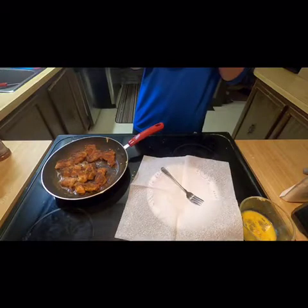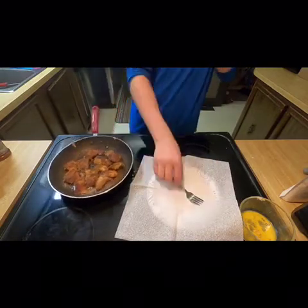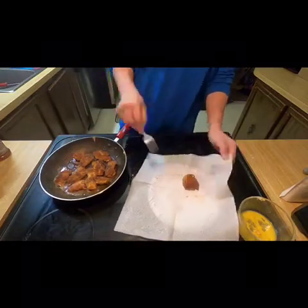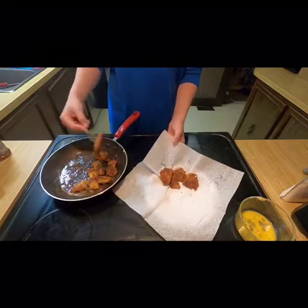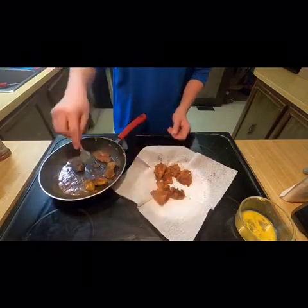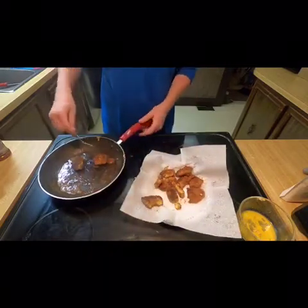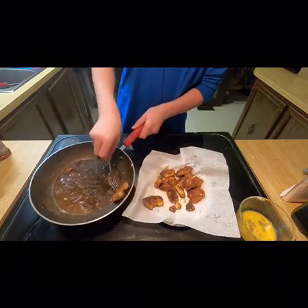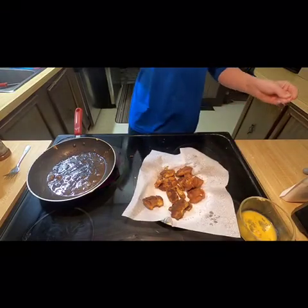First bite. Mmm — that's a good fish. Really fresh. Can't really do much better than that. Basically you want both sides golden brown, then take them off. Alright, if you guys enjoyed the video give it a thumbs up, and let me know if you want me to do any more catch-clean-cook videos in the future.